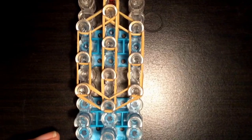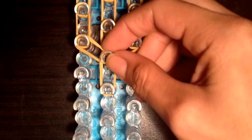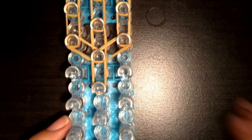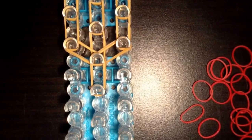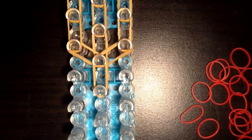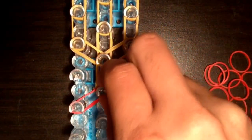Now you're going to take two tan bands and place them in the center going down for the neck. And now it's time to move on to our red bands. So you're going to take two red bands and you're going to go up from the left to the center.